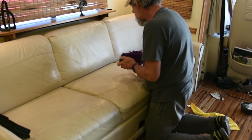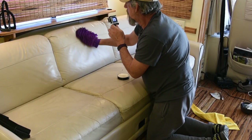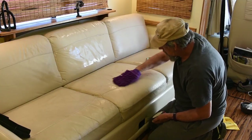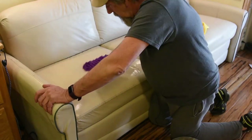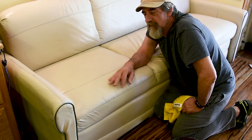There's the before. Not bad, huh? Turns out really good.